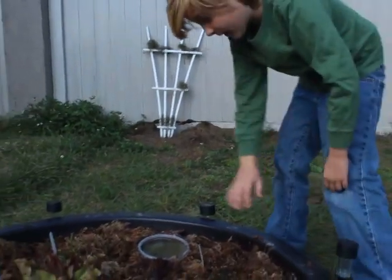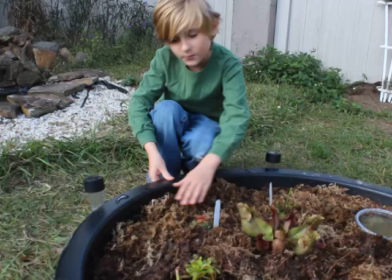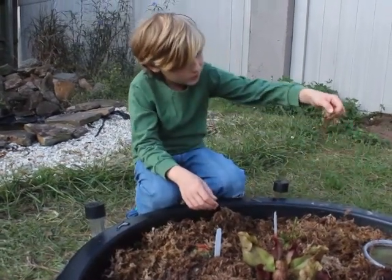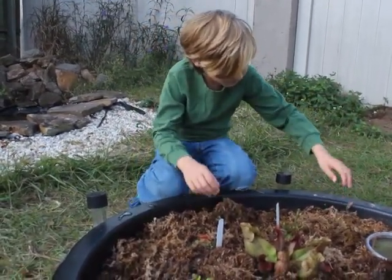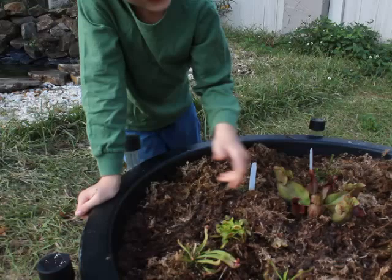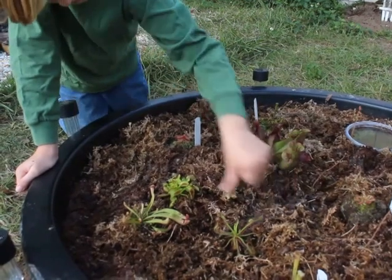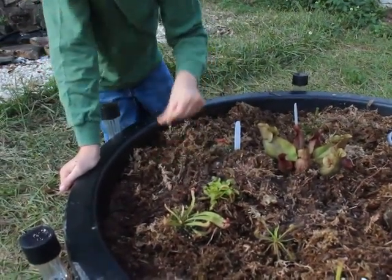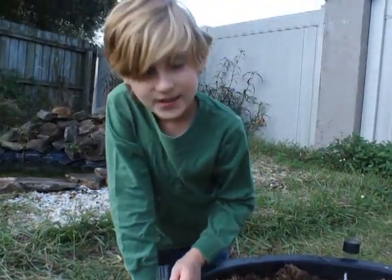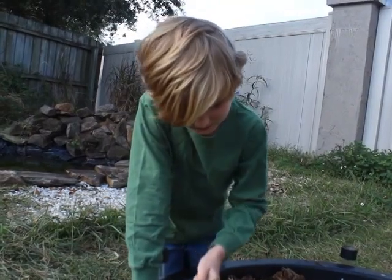I sprinkled sphagnum moss on the top as a kind of water level meter, because when the water is good, it will be a dark brown or green, and when it's not, it will be more scraggly and light gray or brown. To check the water level, press your thumb on the soil — the potting medium. If it's moist but not saturated, you have good water. If you press it and water fills the thumb impression, it is too moist, and you'll need to fix that by taking it out and squeezing it until it's good.